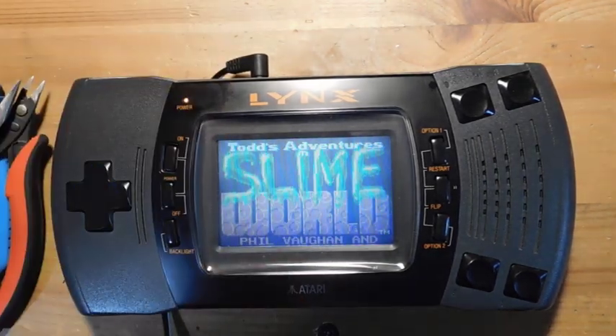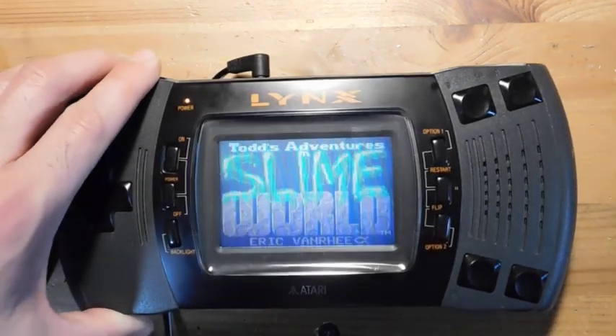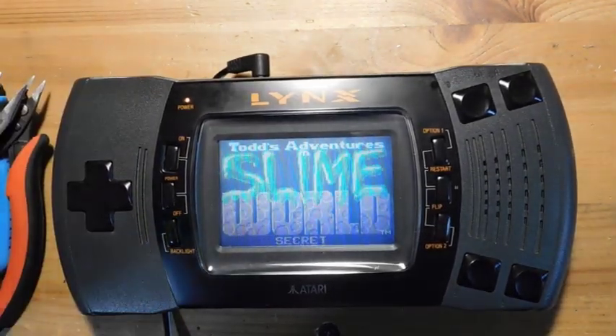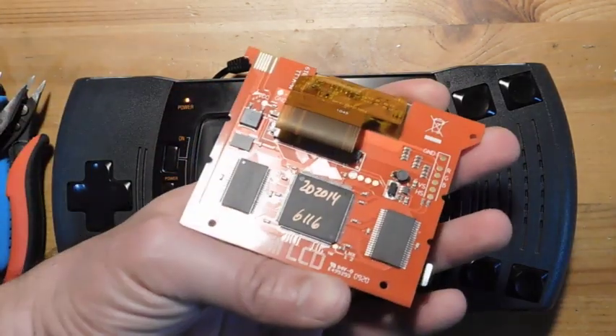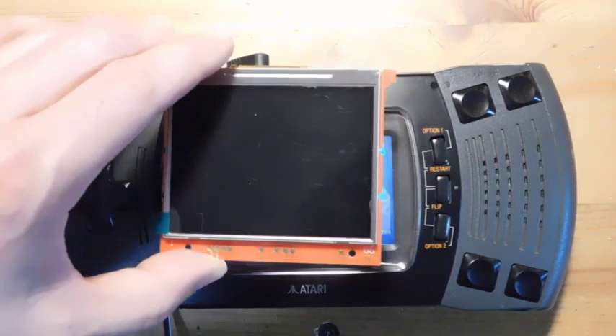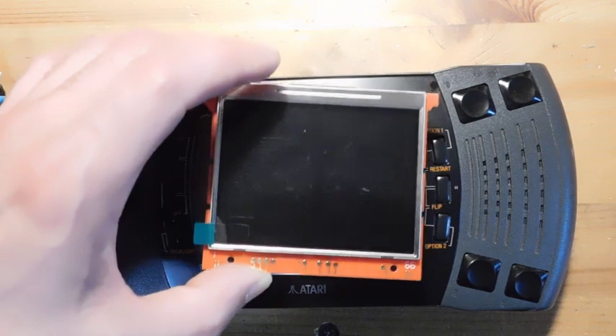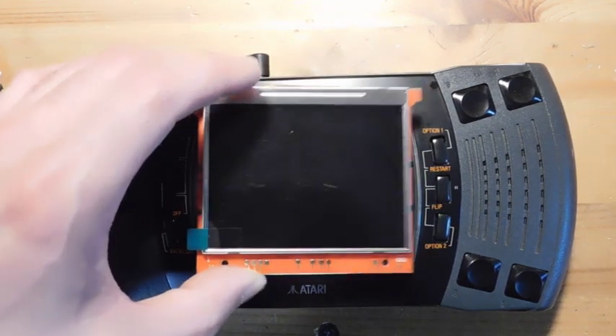This is pretty typical. The screen is working just fine, but it's old technology, so it just doesn't come out very clean and crisp. So what we're going to be doing today is we're going to take this McWill LCD — this is the same guy who makes the Game Gear screen — and we're going to drop it in and replace it. We should have some pretty significant improvement in video quality.